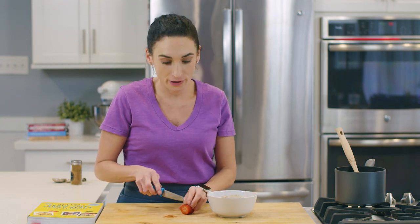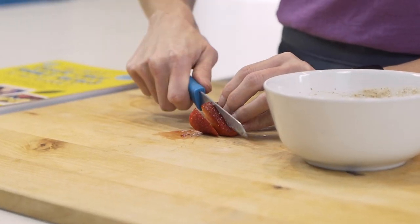Once my paleo oatmeal is ready, I like to load it up with some fruit, like sliced strawberries or blueberries. There are a lot of toppings you can use in your paleo oatmeal as long as they are grain-free. Sprinkling some nuts or seeds right over the top is also a great idea.